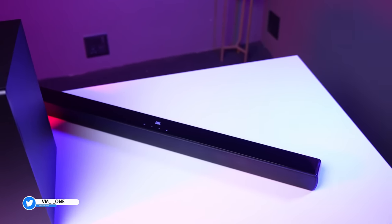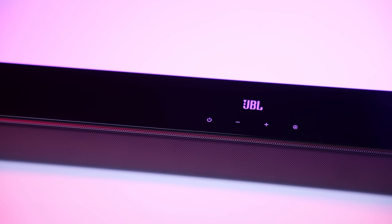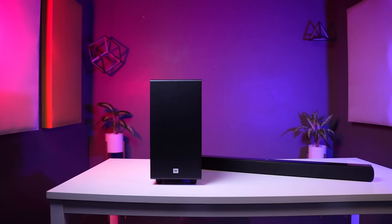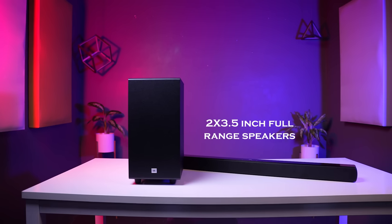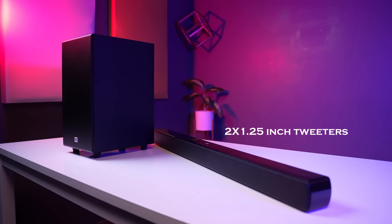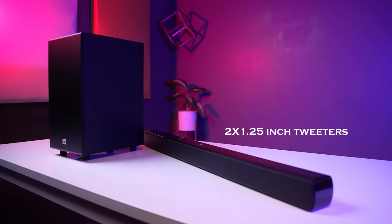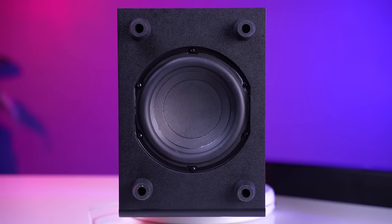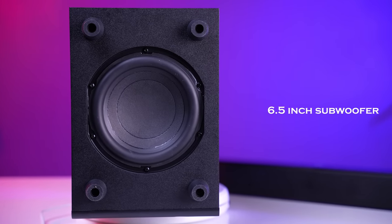It looks really premium. On the top, you have touch controls. On the front, you have two 3.5-inch full-range speakers and two 1.25-inch tweeters.